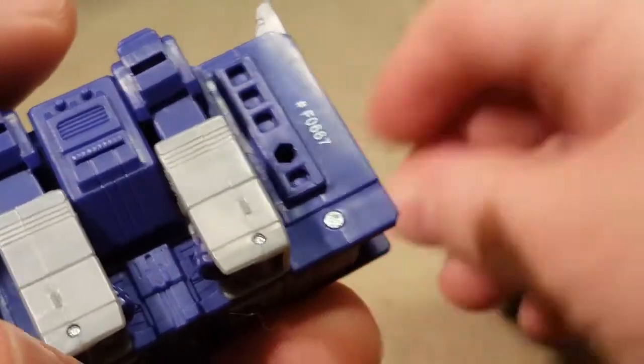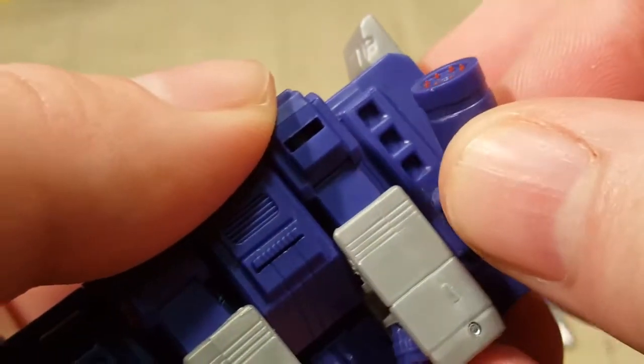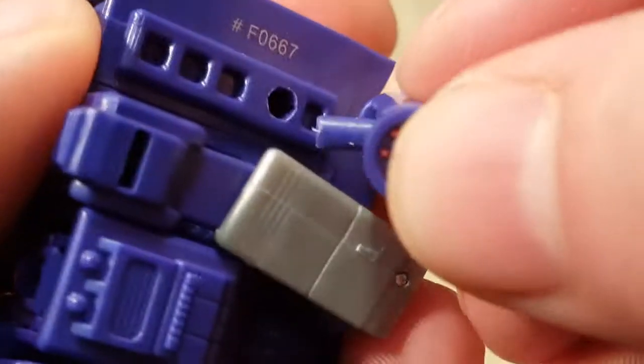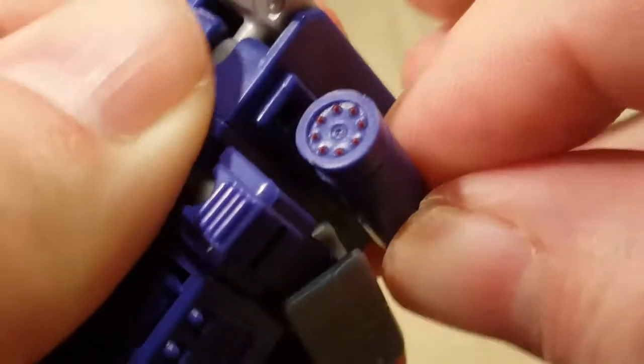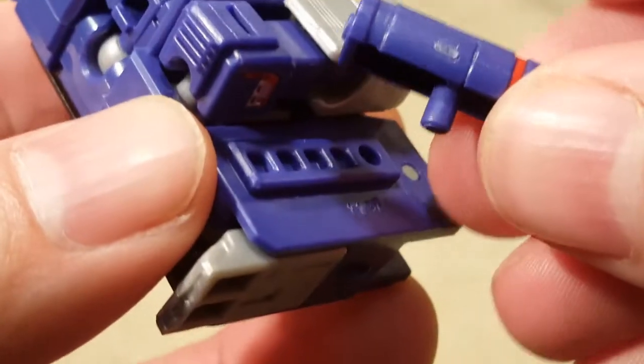And there he goes. There is weapon storage for his shoulder doodad right there. You can see the plastic's already getting eaten up a little on that for being too tight. The plastic on the other one seems to be the right size, so it should slide in a little easier — and yeah, that one slid in really easy.